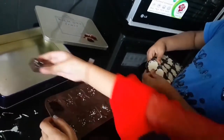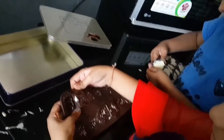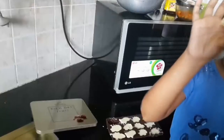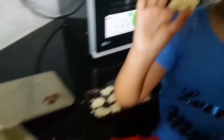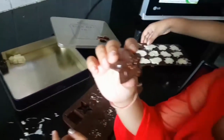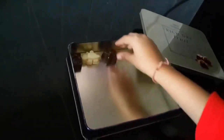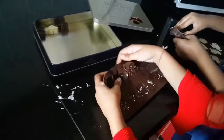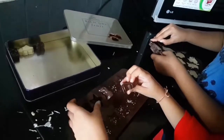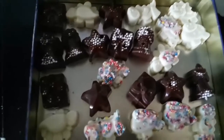It looks so tasty. Now let's just close the box. Here is one shape. Look at this — it's so beautiful. I'm going to put it in the box. Look at these — yumminess! It looks so delicious, especially the sprinkle ones.